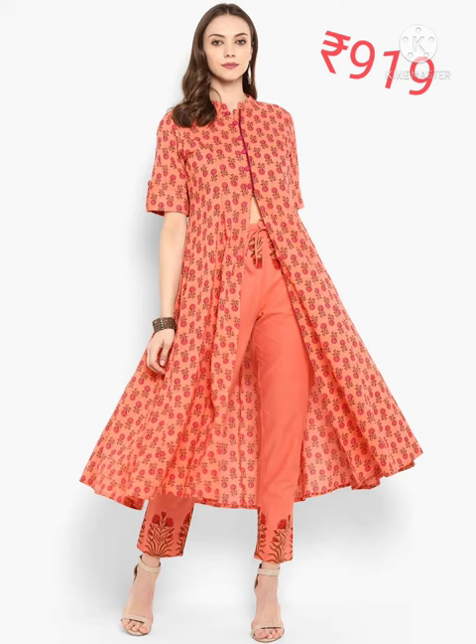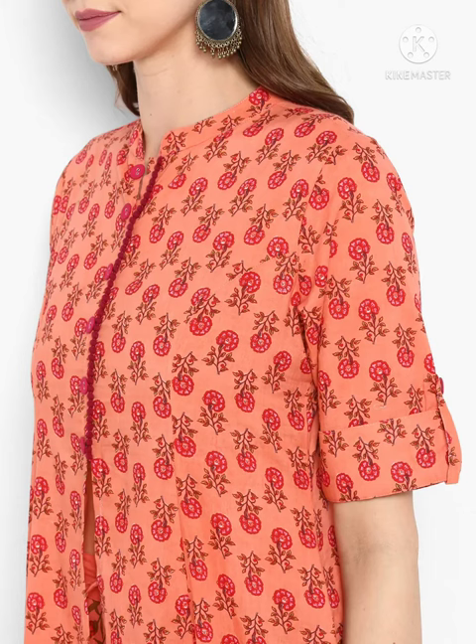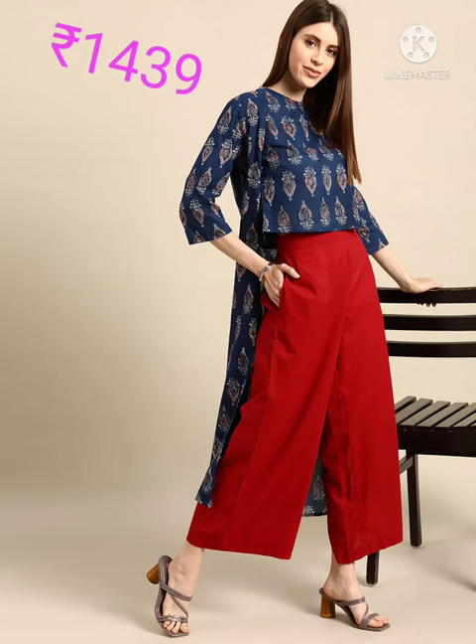Next one is Meenakshi brand, peach colored, red printed work top and pant, drawstring closure, pure cotton, and it's a hand wash.